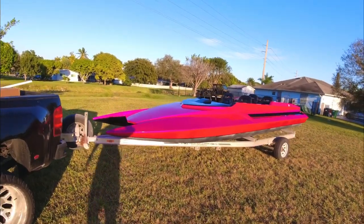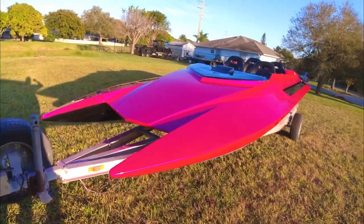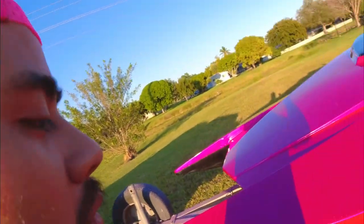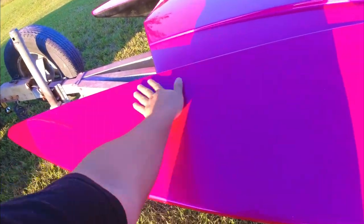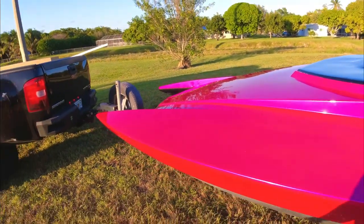I got the interior pretty much put in. Look how she looks in the sun, guys — I love this paint color in the sun. This wasn't my first choice, remember, this wasn't the color I originally wanted, but it's been growing on me. It's really been growing on me. It's a little dusty, but look at that color.